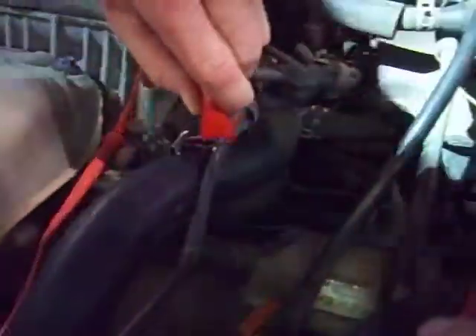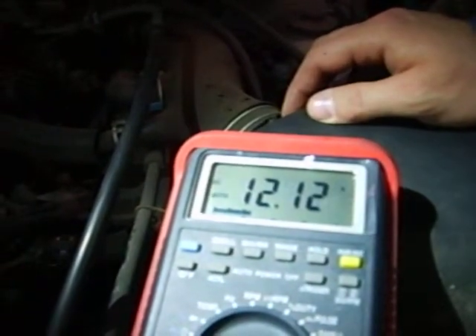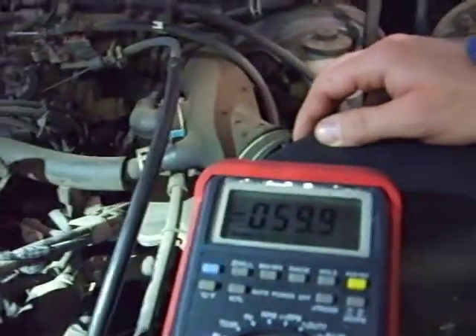Now go ahead and measure across the green wire. We've got it back probed. It should be battery voltage — key on. Those are the voltage checks, and that's what they should read on an air-fuel ratio sensor.